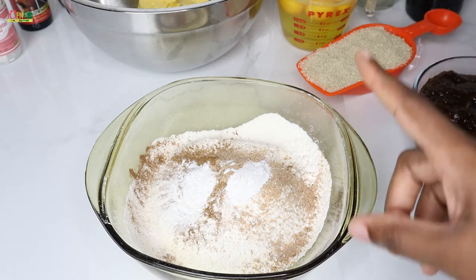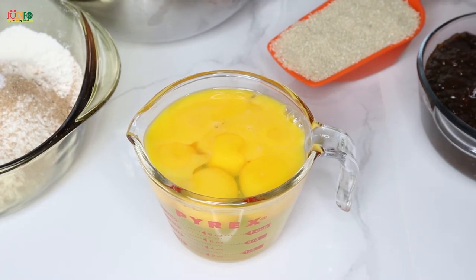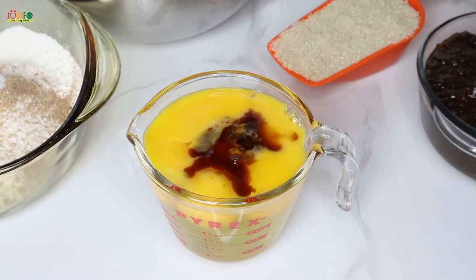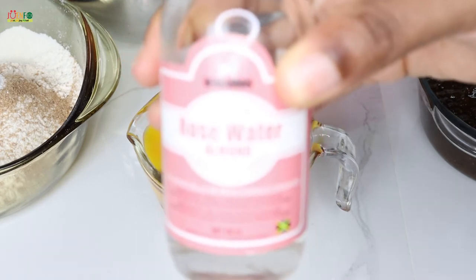I'm using all of eight eggs, and to my eggs I'm going to add my vanilla extract and some rose water.